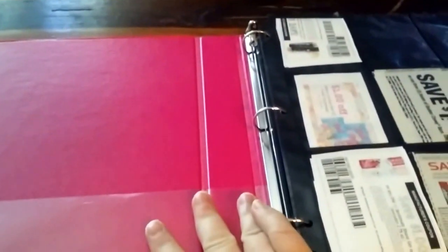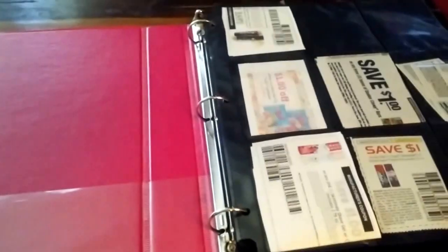Hello everyone, this is Amy, and today I want to show you how I've put together my coupon binder. Of course, I chose a pink binder. I only needed a 1-inch binder because I just don't have that many coupons.